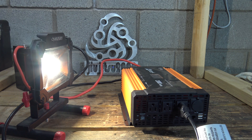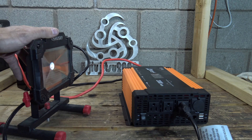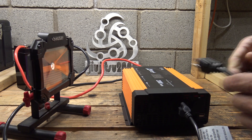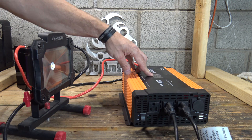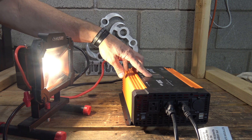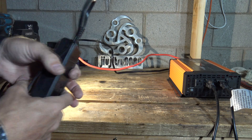Of course I could use the USB ports on the inverter to charge phones, cameras, and GoPros with no problem. I'm trying some different lights — I've got two lights behind me so I just plugged them in and now I'm drawing 95 watts out of this battery. No problem there. Turning on another light bumps it up to 122 watts — working just fine as intended.